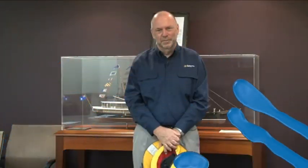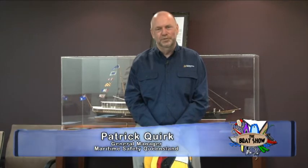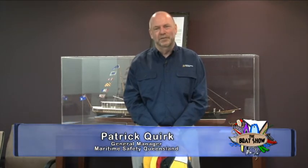Hello, I'm Patrick Quirk from Maritime Safety Queensland. I've been asked to give a few additional tips about boating safety, and this time it's about life jackets. Life jackets are one of the great life preserver elements of our safety equipment suite. All vessels are required to carry life jackets, with limited exceptions. You need to go to the MSQ website or the tide tables to find out what sort of life jacket you require for your vessel, your operating area, and type of operations.